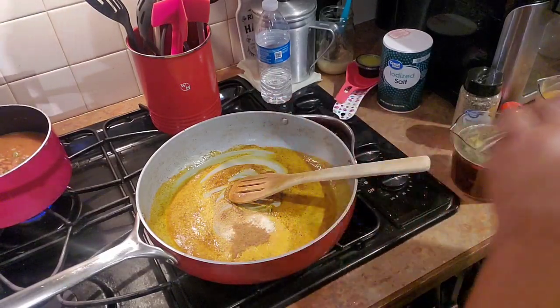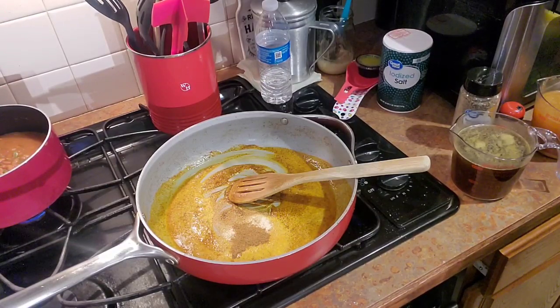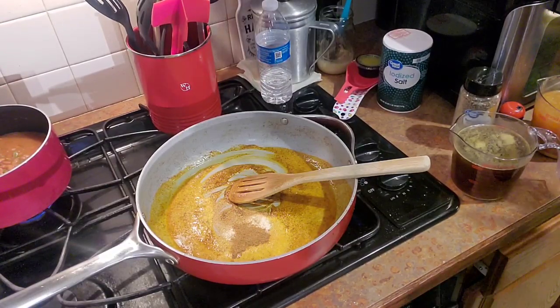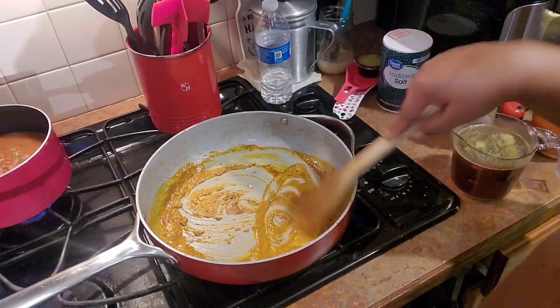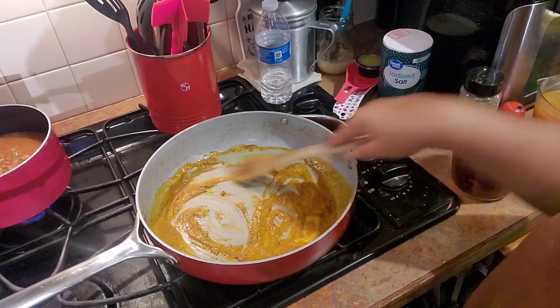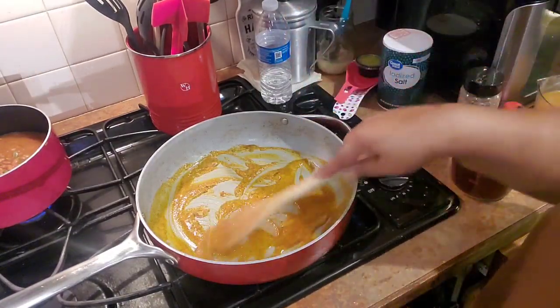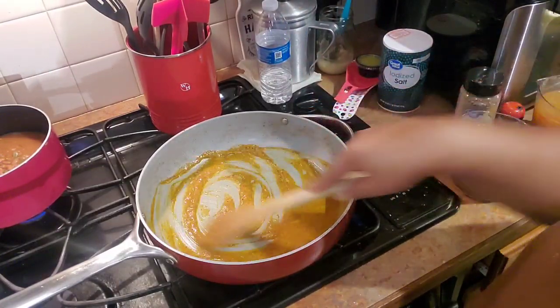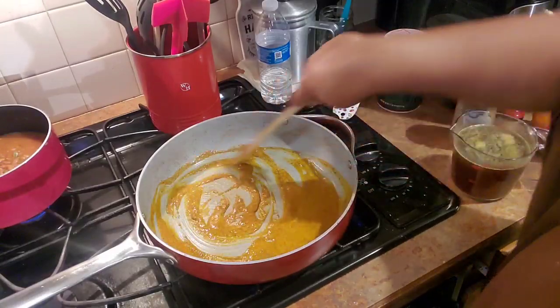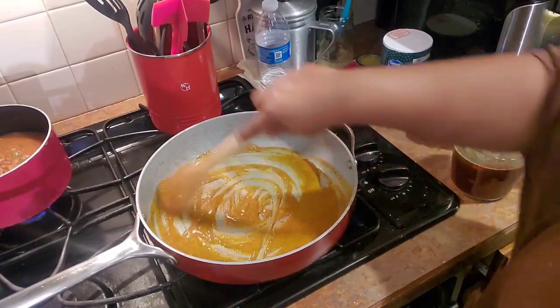So we've got onion powder, garlic powder, cumin, chili powder, and smoked paprika. We're gonna let this get a little dry and crumbly. Just keep on stirring — when you do it like this you wake up those seasonings, as opposed to putting everything in at once. We're waking up those seasonings.